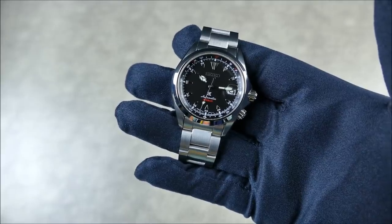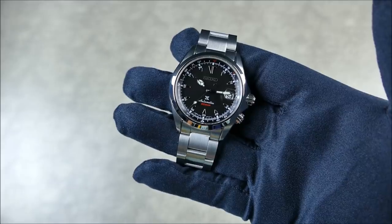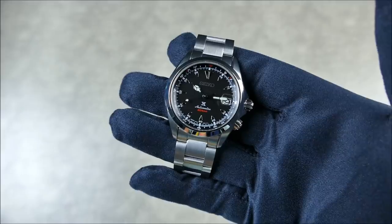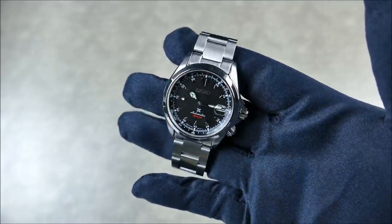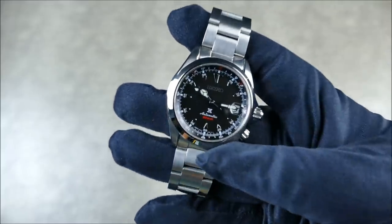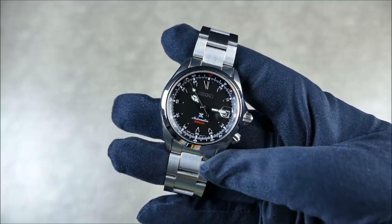Like the SARB 017 and the SPDB 089 — which was the blue US limited edition — this shares the same case and the same compatibility. Although the bracelet is slightly different, we'll talk about that in the full review as well as future comparison videos.